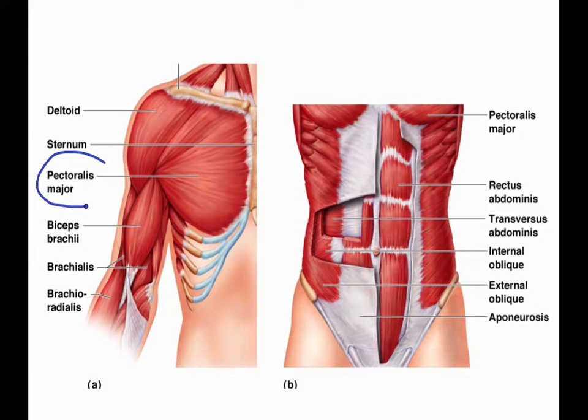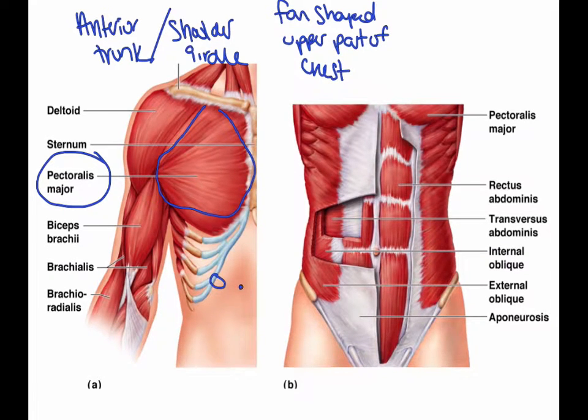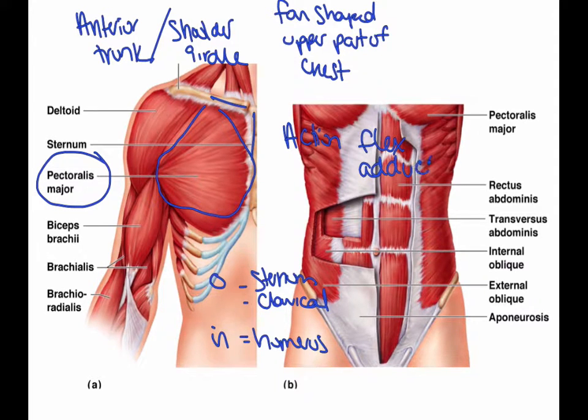The first thing I'd like to go through is the pectoralis major — all of this here. This is in the group of the anterior trunk, and it's also a part of the shoulder girdle. The pectoralis major is a fan-shaped muscle that covers the upper part of the chest. The origin is the sternum and the clavicle, and the action is to flex and adduct the humerus.